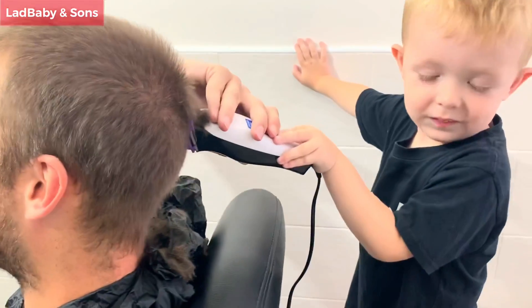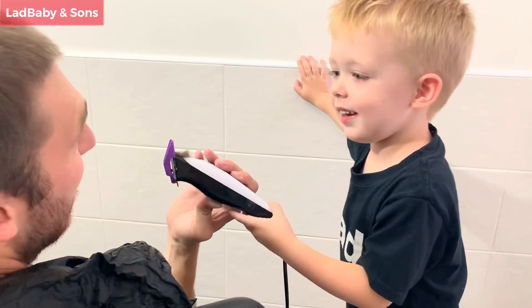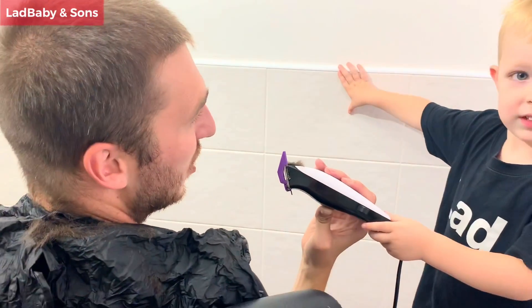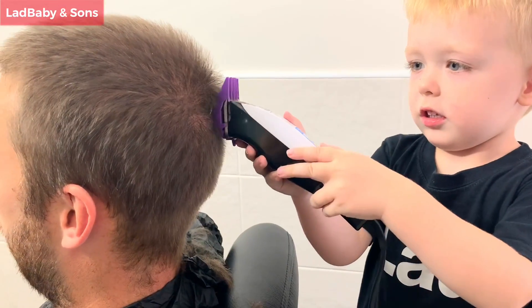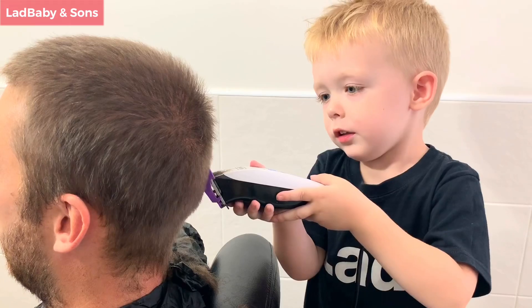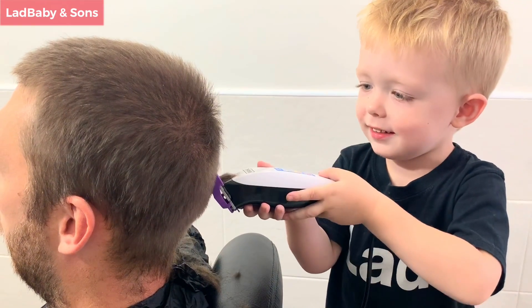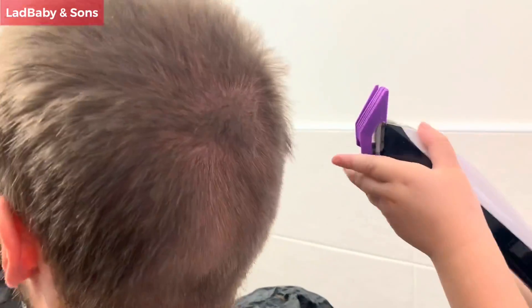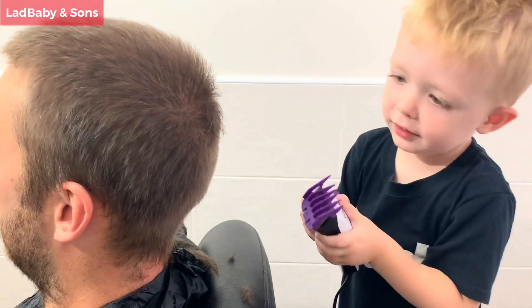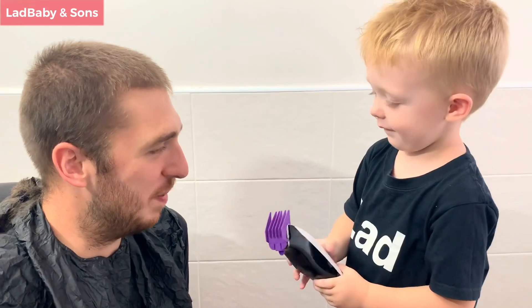Let's have confidence in you. Are you paying attention? You need to pay attention to the customer! Is anything bleeding? Nothing bleeding — there's nothing bleeding. That's great news! How many ears has daddy got? Two! Thank goodness. Are we ready to do the front? Yeah, come on then!